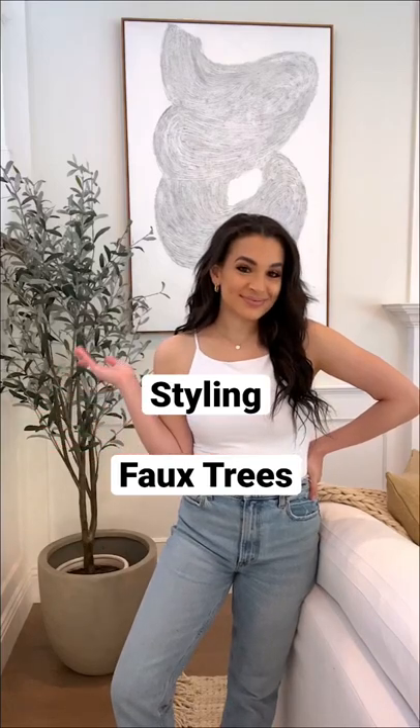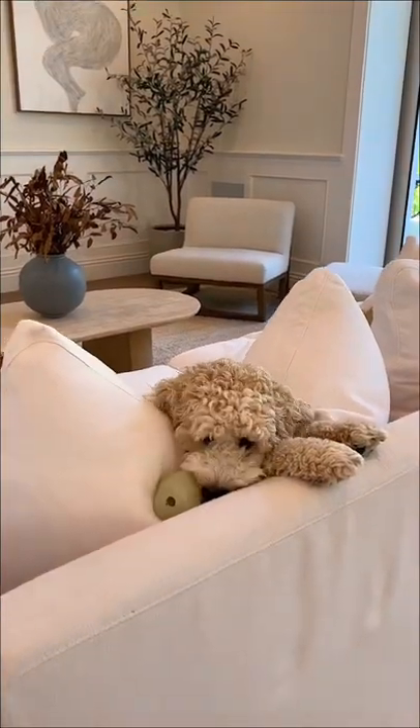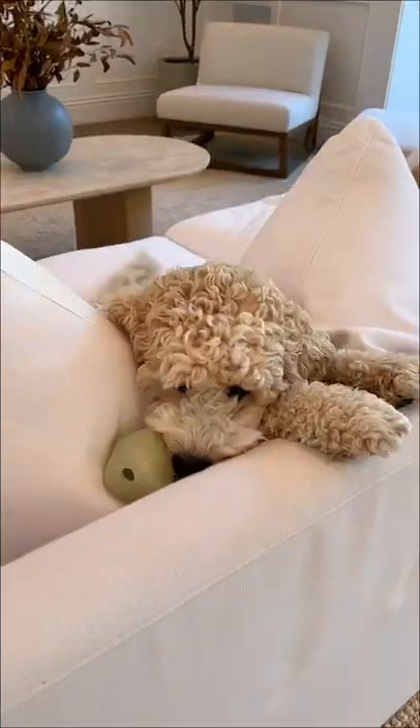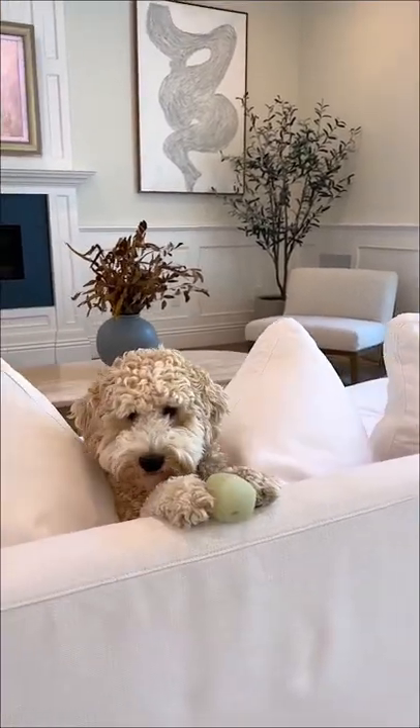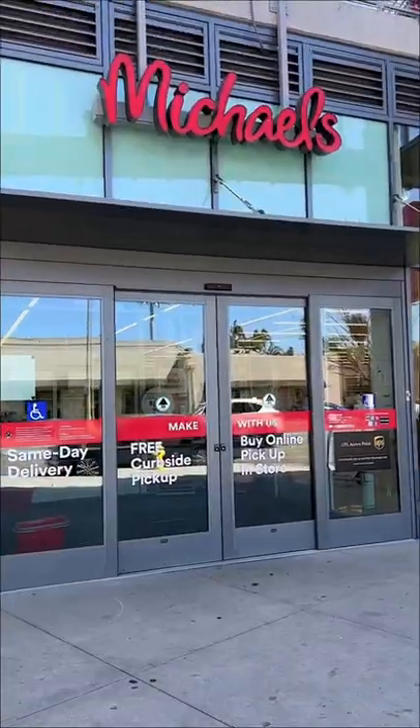Today we're finally styling the planters in my living room. I honestly put this off for so long because when I first got my faux olive trees, my puppy Charlie was still so young and I didn't want him to get into the moss. But now that he's older, I'm not worried about that anymore.